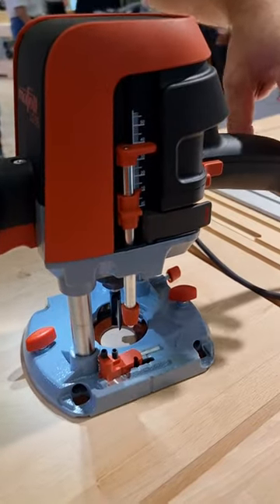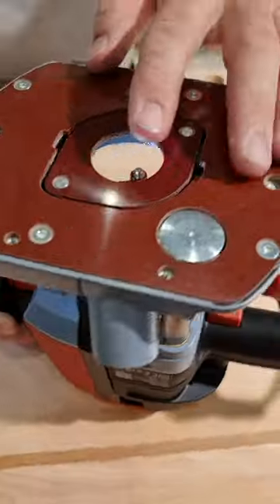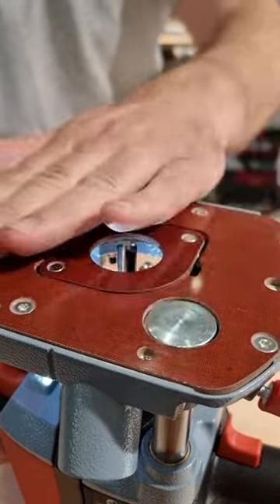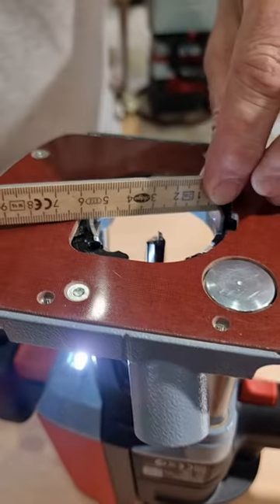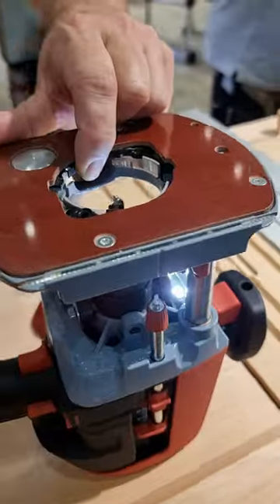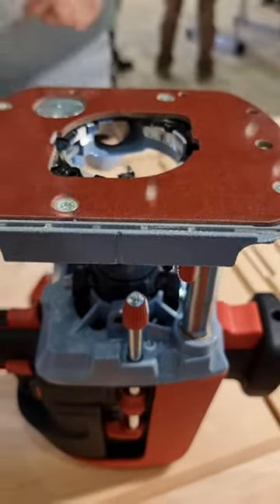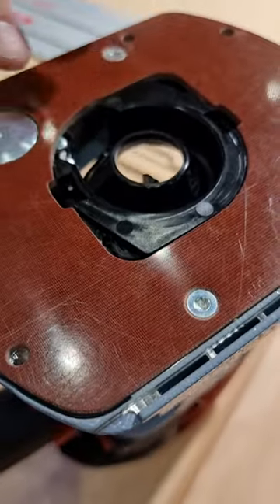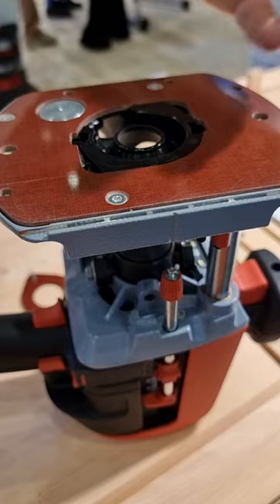We have a light so that you can see what you are doing and where you are working. We have an integrated dust extraction. Let's take a look at the lower side. For smaller router bits, we can use the inlay for the base plate to keep the surface coverage. Within the delivery specification, we have one adapter to improve dust extraction — a concentrated dust extraction opening — which makes it possible that even when we work out a groove, the dust will be transported out and sucked into the dust extraction.